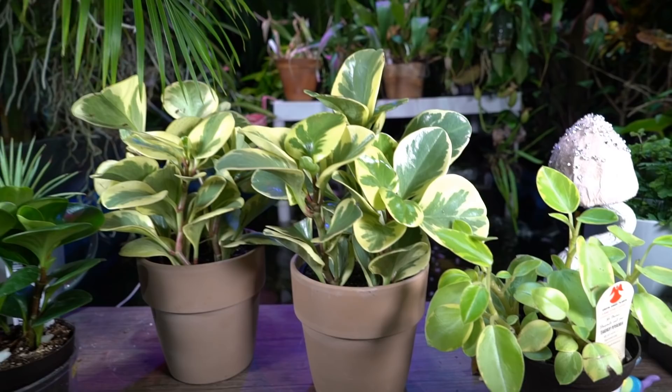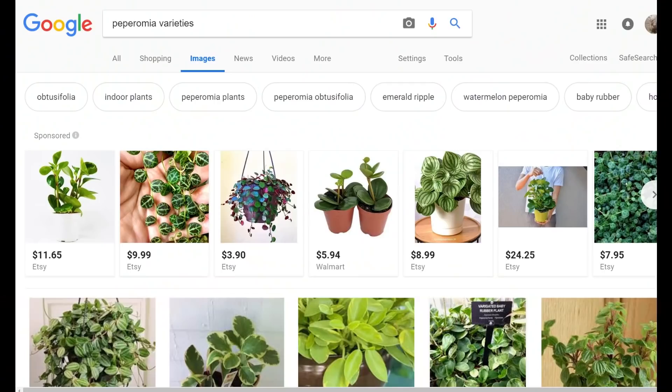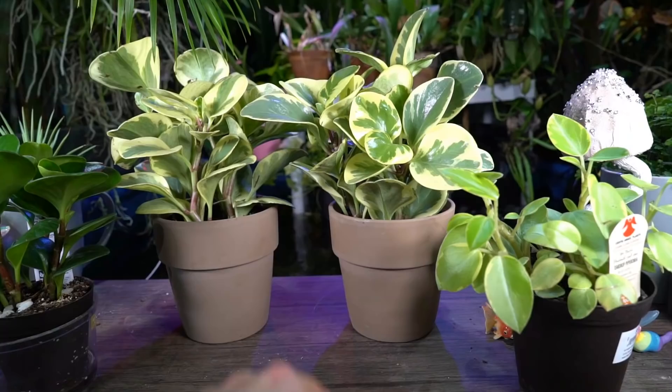This is just a very small sampling of peperomias — there are a lot of really cool-looking ones out there. These are just the ones I gathered for the video and for some upcoming projects. Particularly these two I got for a project; the other two I got because I wanted them.